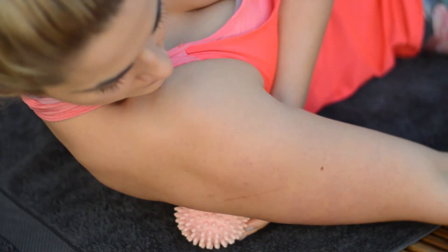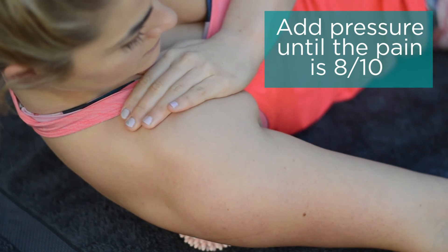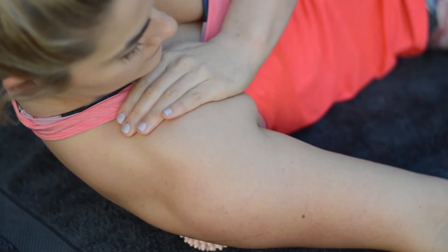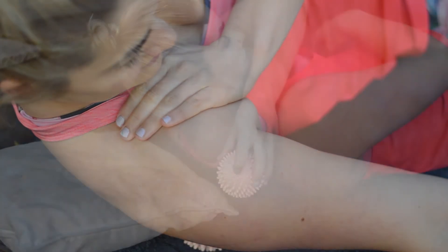Gently drop your body back, adding pressure until we take the pain to approximately eight out of ten. We'll feel the pain peak and we want to hold that until it relaxes and we feel the pain stop.